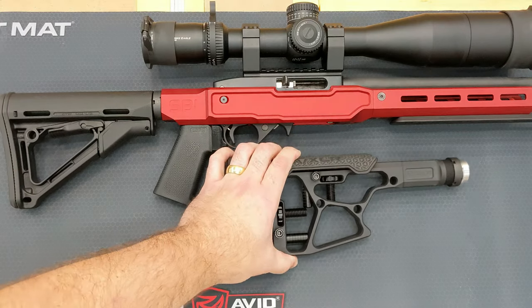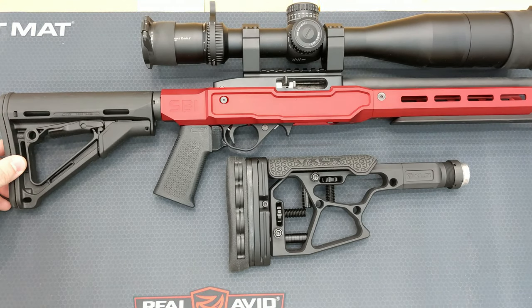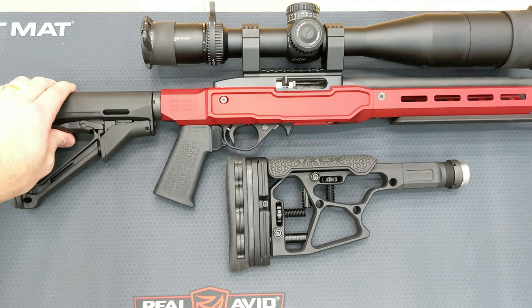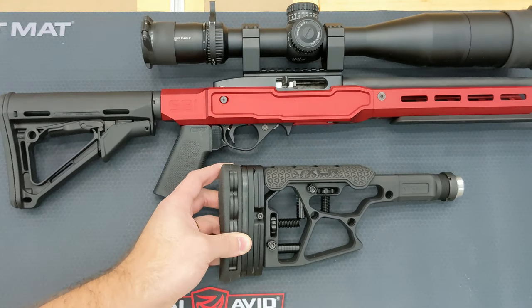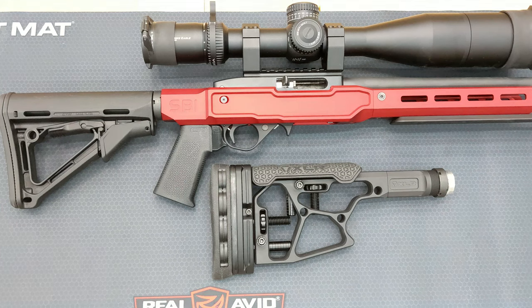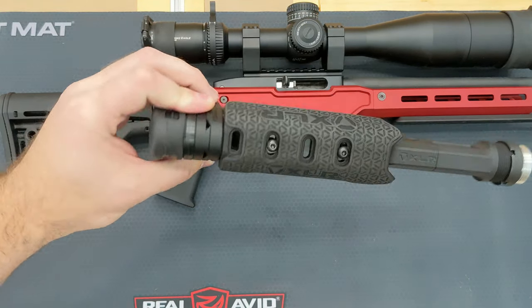Today we're going to be adding a new buttstock. If you've watched the past videos, I've complained about this Magpul stock — not a huge fan. There's not a lot of adjustment and it's kind of wobbly slightly when it's locked. This stock here is the XLR C6, and it's the stock I've been waiting for. I was waiting months to purchase it — it was backordered with production and parts issues.